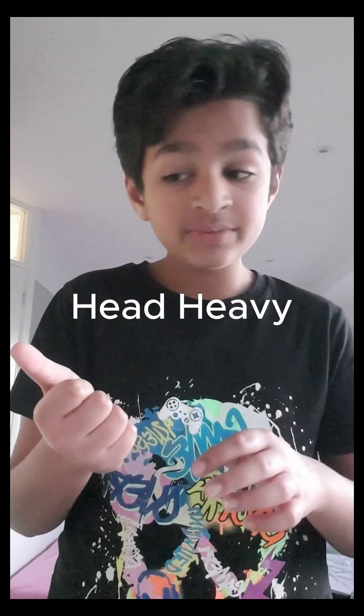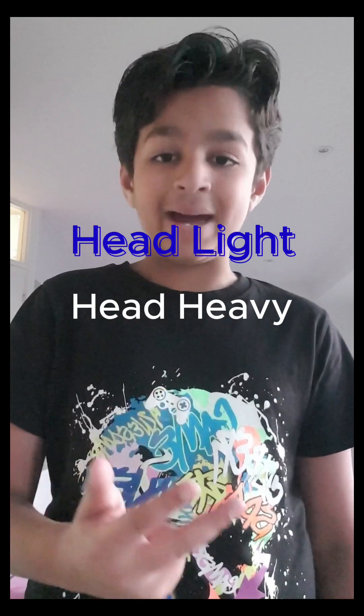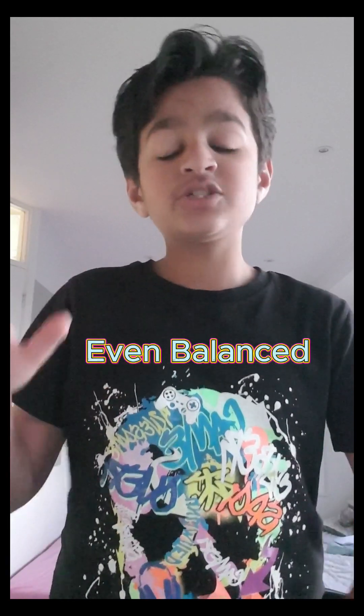The first thing I'll talk about is weight. There are three types of weight balance: head heavy, head light, and even balanced. Head heavy means most of the weight of the racket is in the head, which is perfect for smashes and if you play from the back of the court.